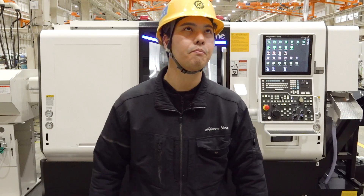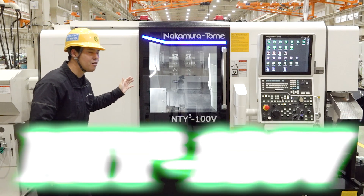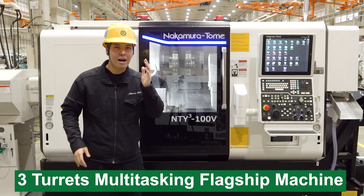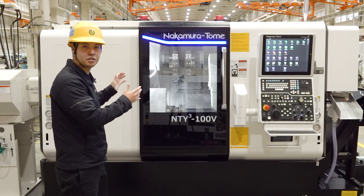Where's the new machine? Here it is. So this is our NT-Y3-100V — three-turret multitasking flagship machine. It's a simple, lean, stylish design.